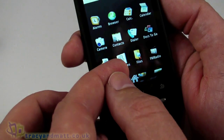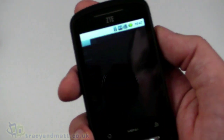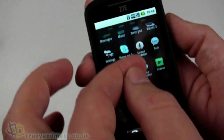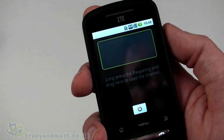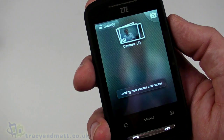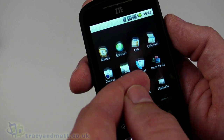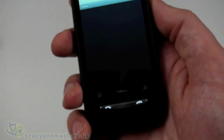Looking at the other apps: there are some videos already left on the device by a previous reviewer, so we'll leave those. There's an FM radio, which does require the use of the headset. We also have music, messages, and gallery — there are already some photos on there, which we'll clear before the full review. Camera and calendar are also present; most of this is fairly standard stuff.